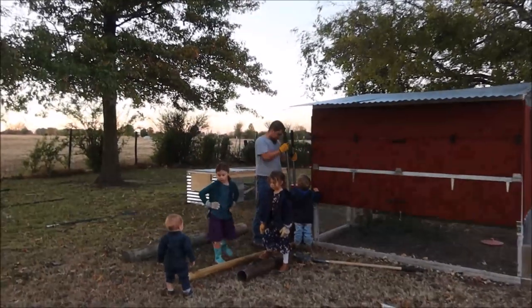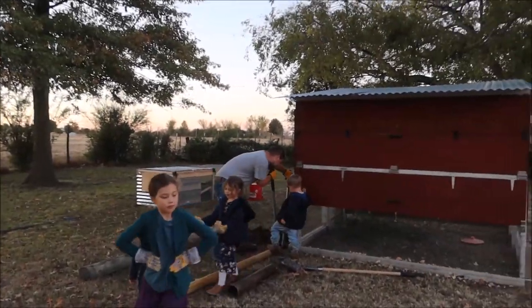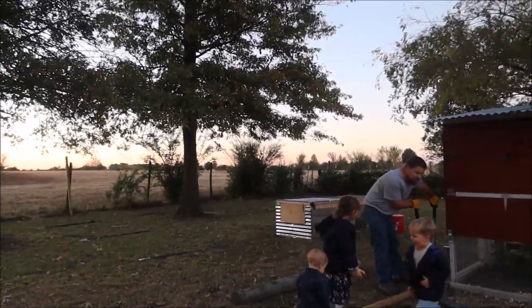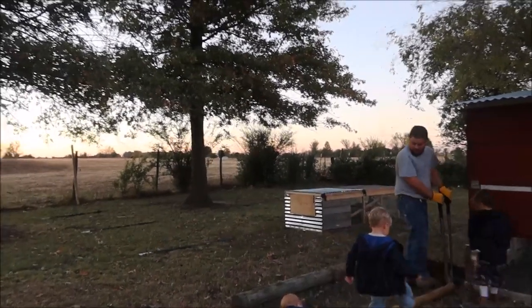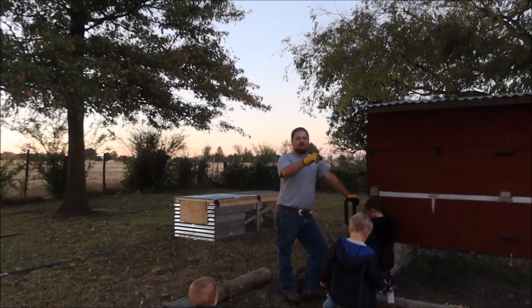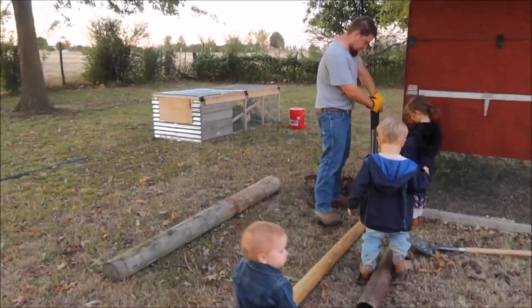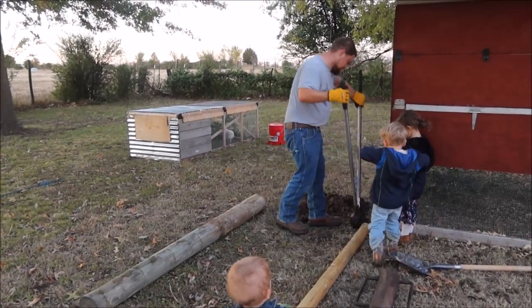We bought some — did you get five foot? Six foot. Six foot T-posts and wood posts. The fencing is four foot. It's just chickens, so just for the chickens we're doing the four-foot no-climb fencing.